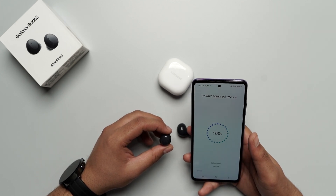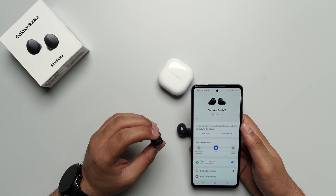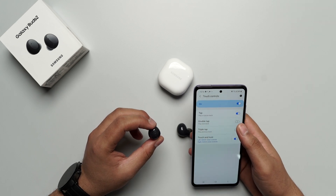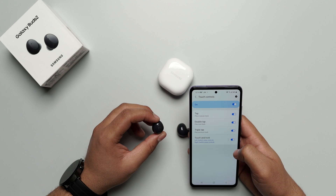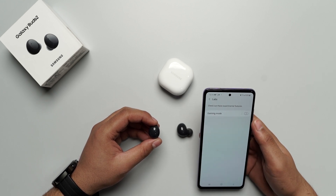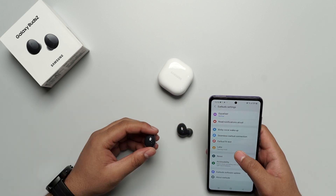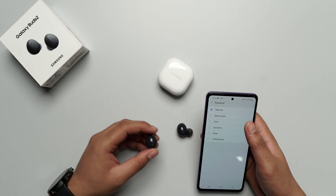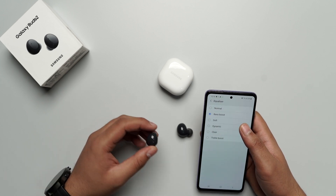It is downloading some software for your buds. Through this app, you can customize a lot of things. For example, if I go to touch controls — double tap to play the next track, triple tap to play the previous track, and touch and hold to switch between noise controls. In labs, you will find the gaming mode, which will provide you a better gaming experience. You can also look at the equalizer and select the mode suitable for you — right now I prefer a bass boost.